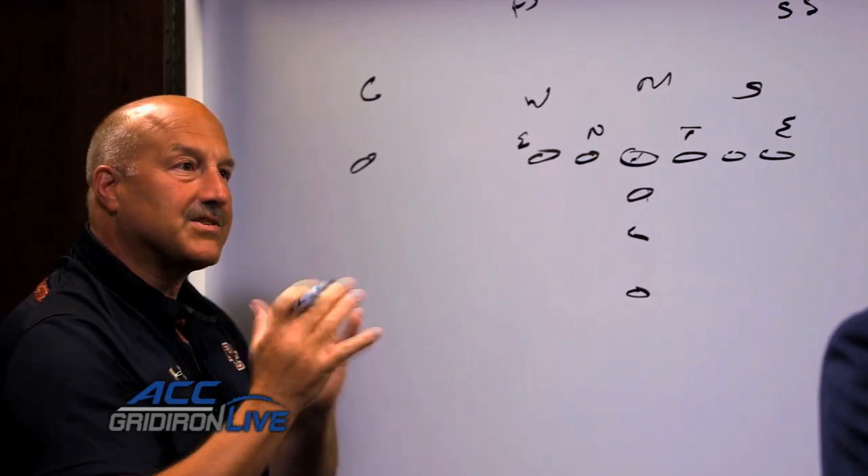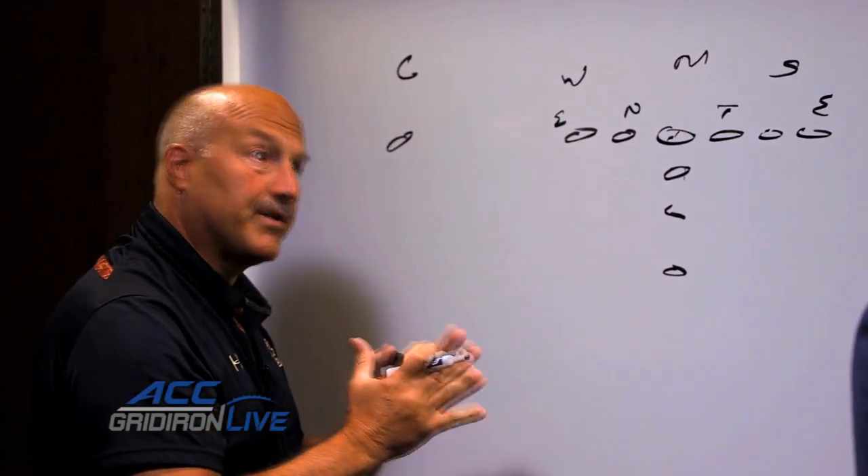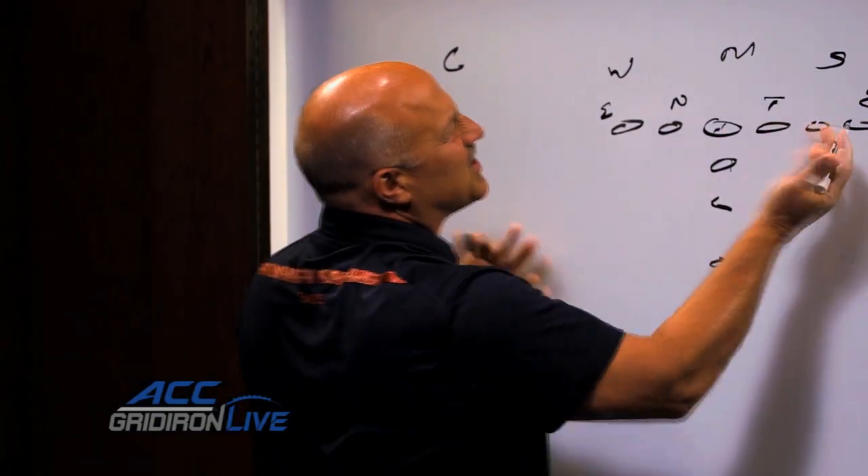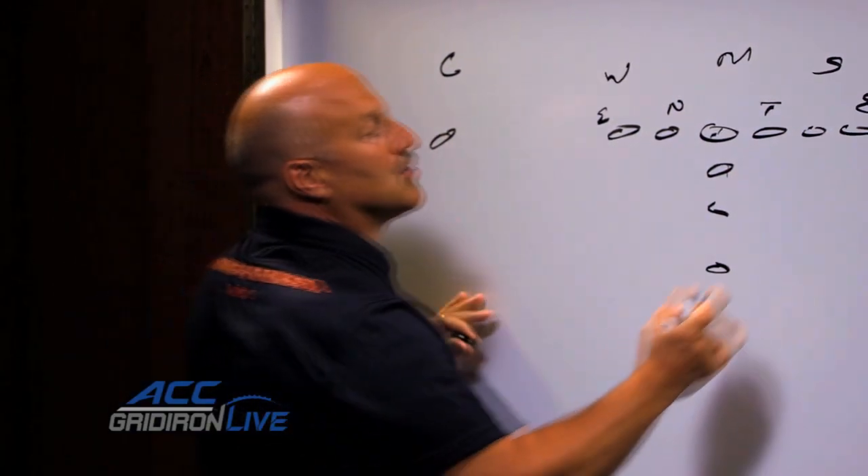So I want double teams, but I don't want sideways double teams — I want vertical double teams. Anytime you run a gap scheme approach, which we run, you've got vertical double teams. So this is an even front; we could talk about a hundred fronts.